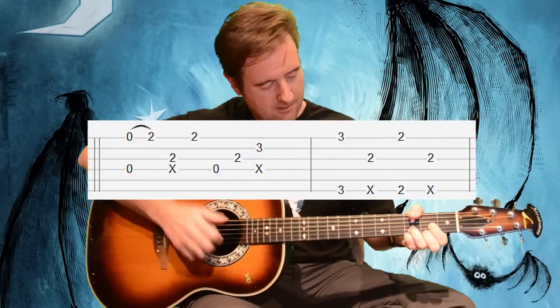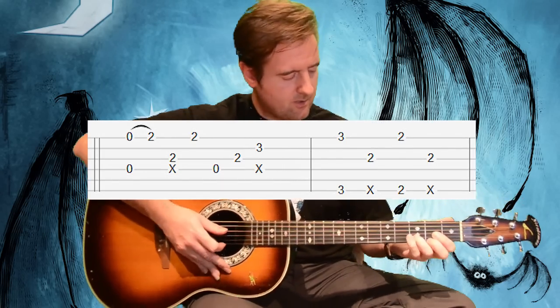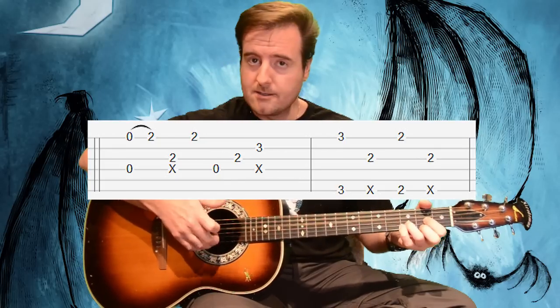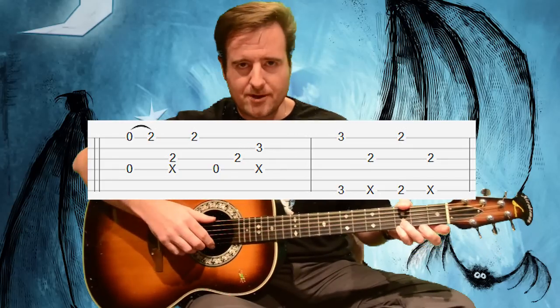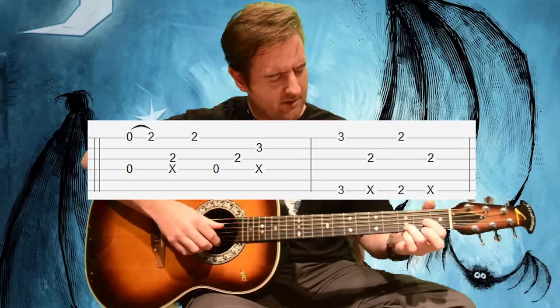Around verse three or four — I'll have to check the tab — instead of the standard phrase, he does like a full D kind of hammer-on thing. So instead of the D sus, he's throwing some extra notes on top. We're just changing that chord to a D and hammering on the first string. When we do our G, we throw the pinky down on the third fret of the sixth string to get that G, and then going down to the D it gets back to normal. Everything after that is pretty much normal.